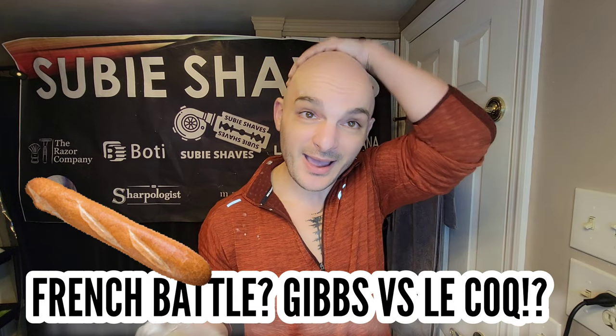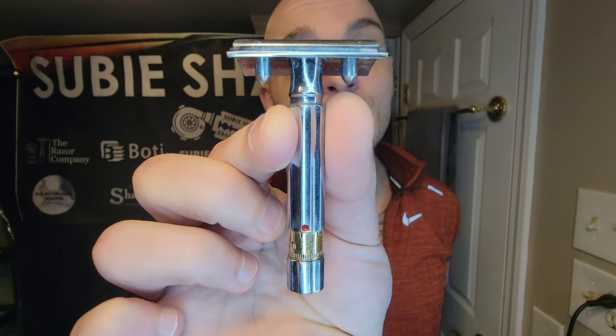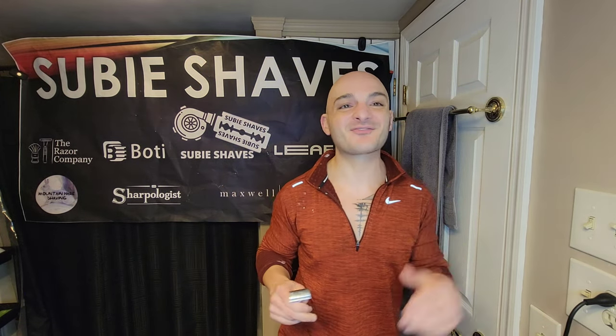I'm thrilled to have had the opportunity to do it with you on the channel. I just think the thing is fun. Let me know in the comments — is this worth continuing to use on channel? I would love to continue doing some battles with it, talk about how it shaves comparatively, and see if the Lecoq can conquer all. Awesome splash, awesome shave — thank you so much for joining me. Please go below, smash the sub button, hit that like button. What a fantastic razor right out of France. If you find one, definitely worth grabbing. Thank you so much for being here and clicking on the video — I'll catch you in the next SubiShaves video.